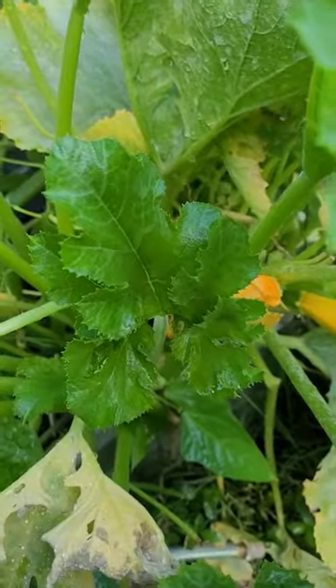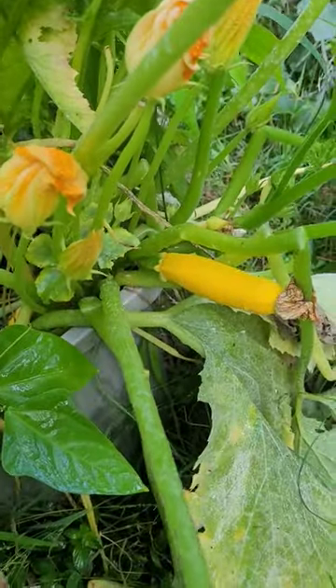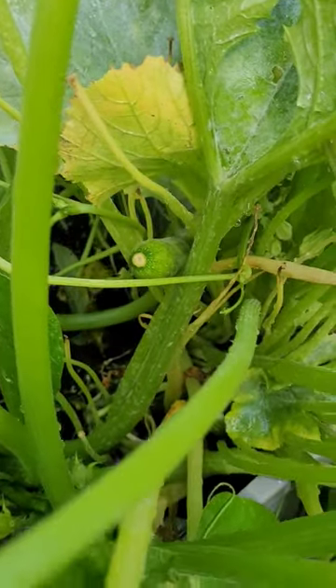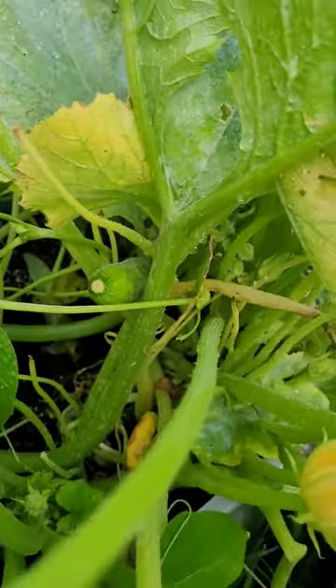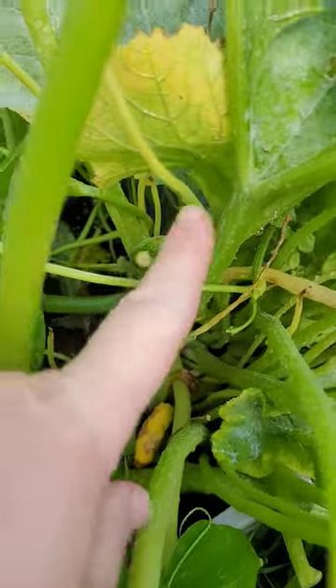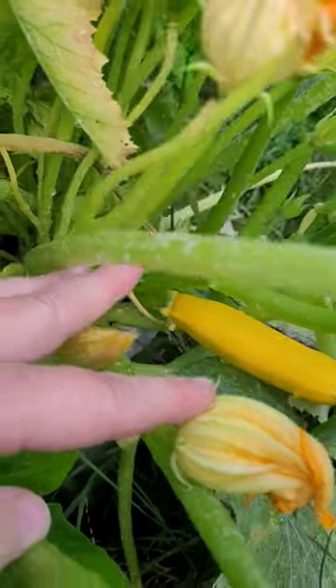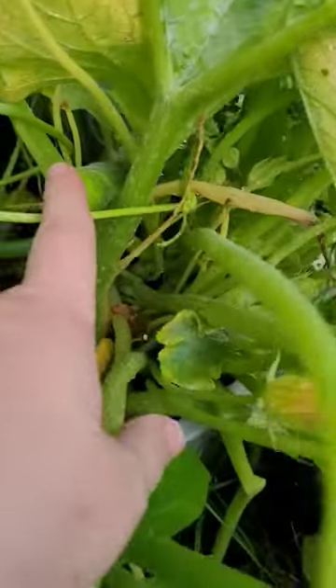So these are my yellow squash plants and I'm curious to know if anybody sees my yellow squash. Has anybody ever had a green squash grow off their yellow? This is the same plant and it's growing a green one and a yellow one. I find that very interesting.